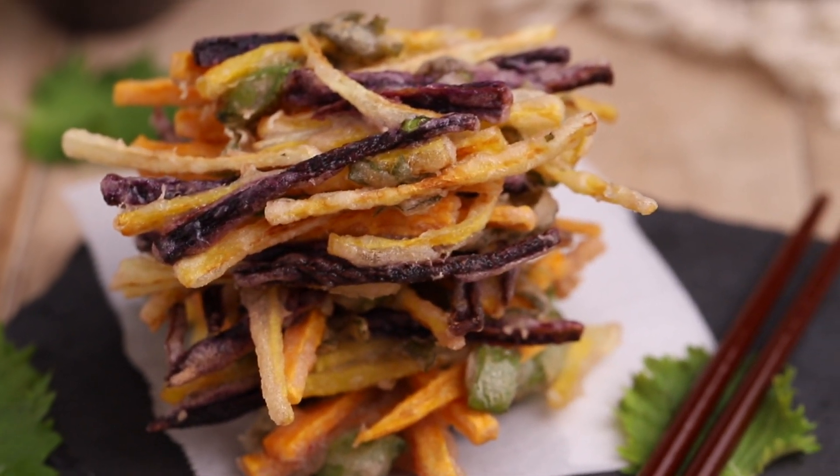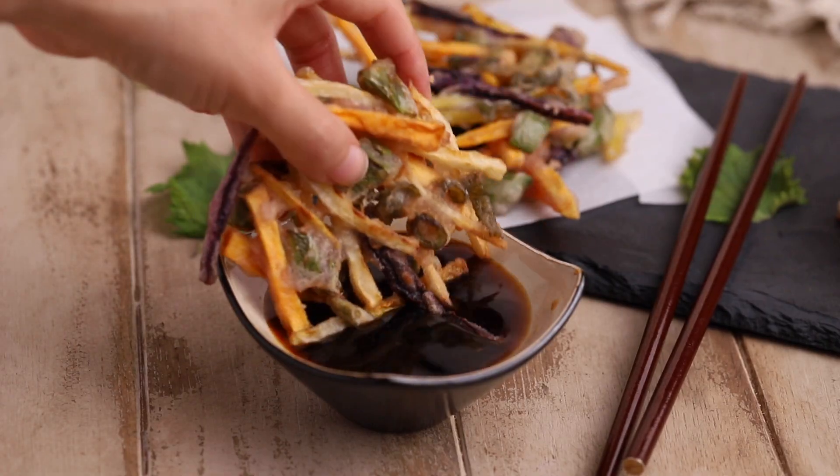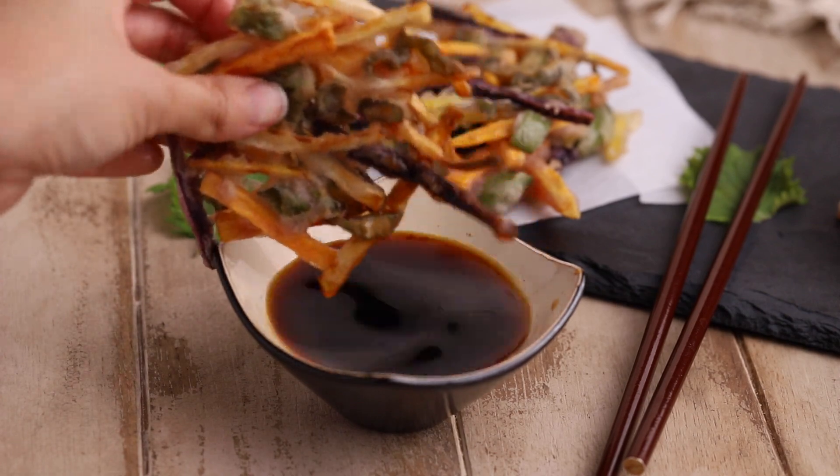Here's how I make my kakiage vegetable tempura. They have a light batter, are crispy, and served with a soy maple dipping sauce.